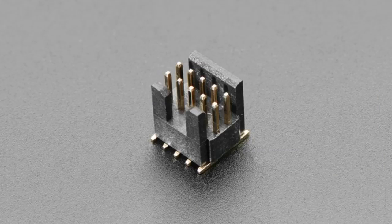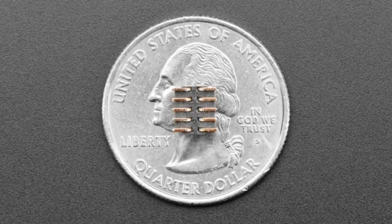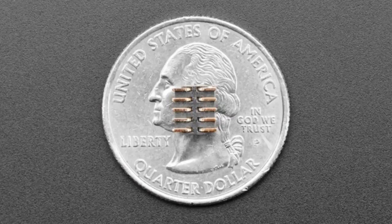First up, we've got this little thing. Scott requested this — it's a pretty useful thing. This is a compact SWD connector. It's a 0.05 inch pitch connector with 10 pins, five double row. We have these on a bunch of boards, but this particular version — I'll show what the previous version looks like, it's kind of useful to see.